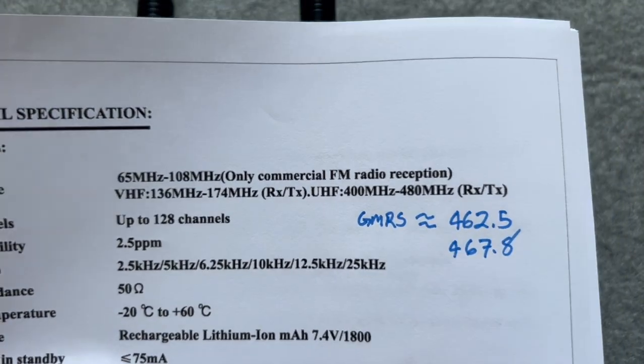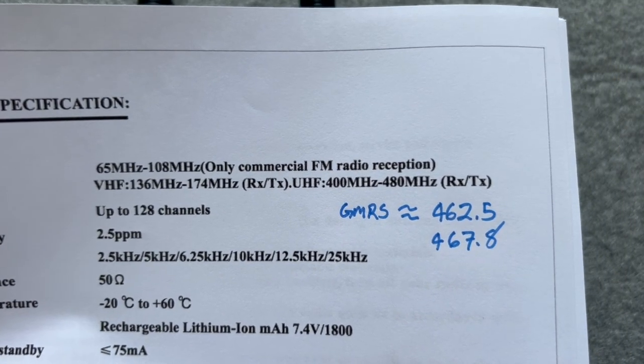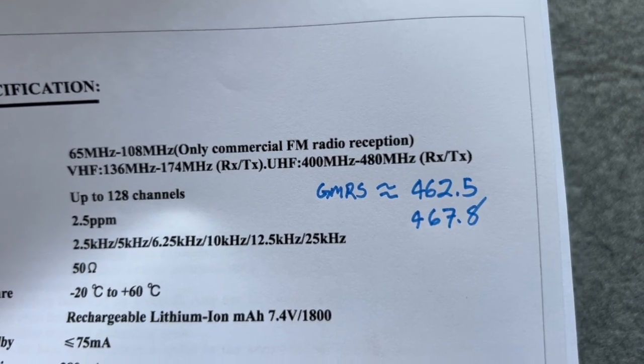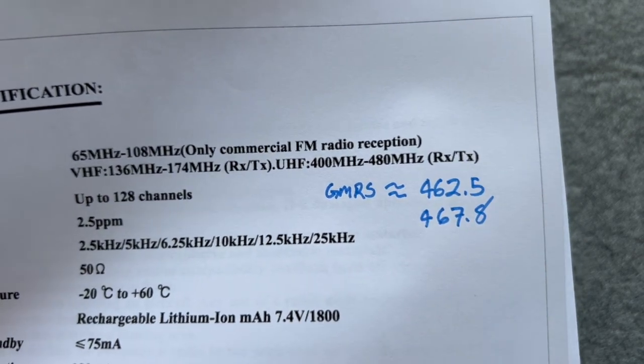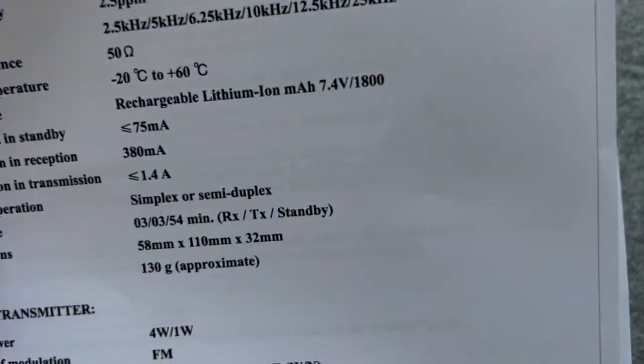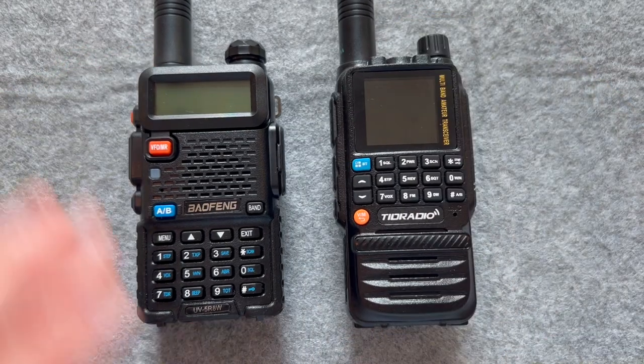For the Baofeng, similar frequencies but slightly different — the Baofeng does not have any of the air band channels. You can get different sized batteries; I think this one is only an 1800 milliamp that came in that packet.